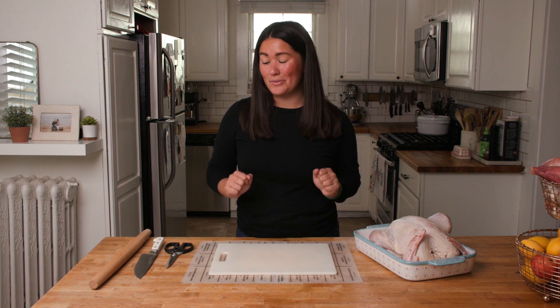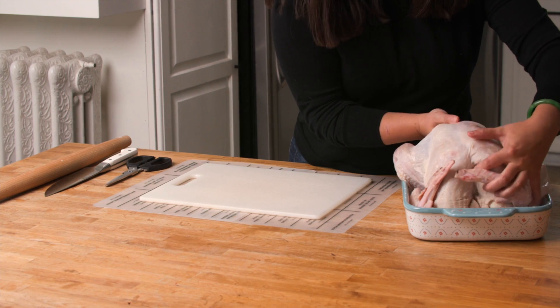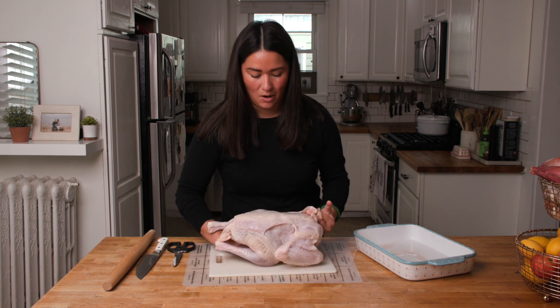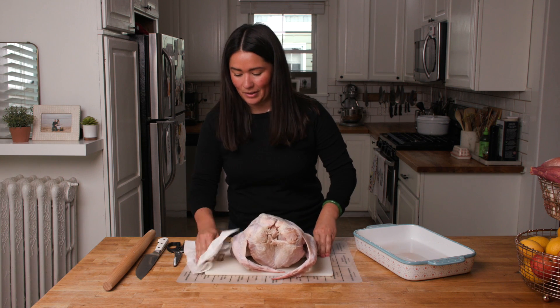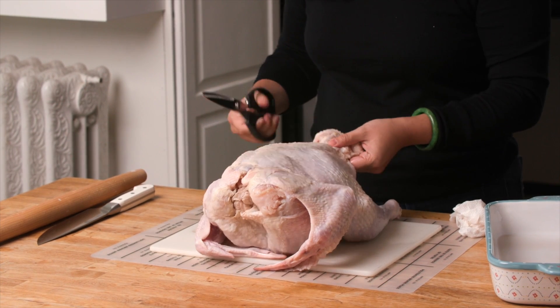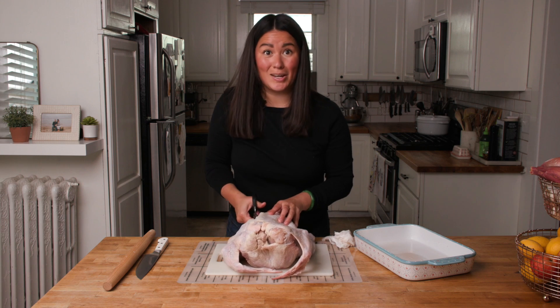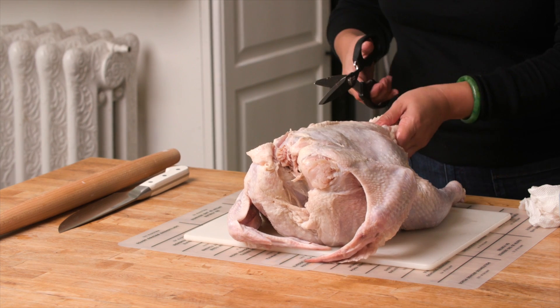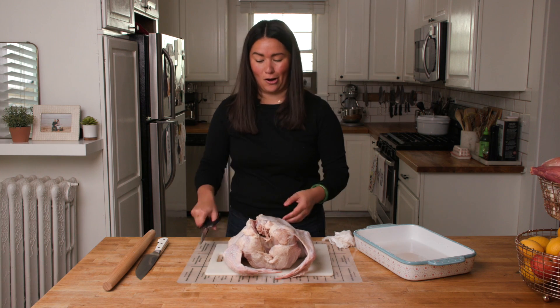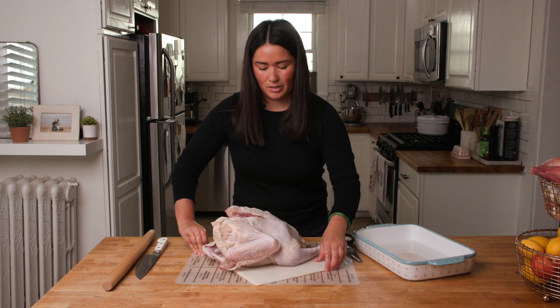Aside from our thawed turkey, the other things you need to spatchcock it are a large plastic cutting board, really sharp kitchen shears, a sharp chef's knife, and a rolling pin. To start, we're going to take our turkey and place it on the cutting board breast side facing down, with the spine perpendicular to you. Have paper towel nearby so you can pat things dry and keep things from wiggling around as you work. Grab the turkey's tailbone and take your very sharp kitchen shears and begin to snip along either side of the spine, just keep snipping towards the other end all the way through. Then repeat along the other side — you can flip the turkey around and start from the top and work your way down if preferred.